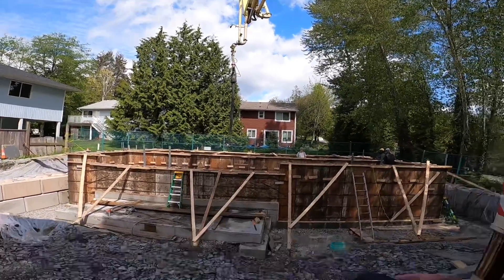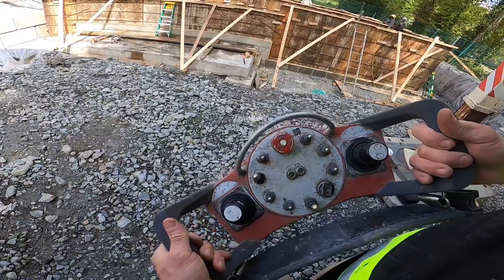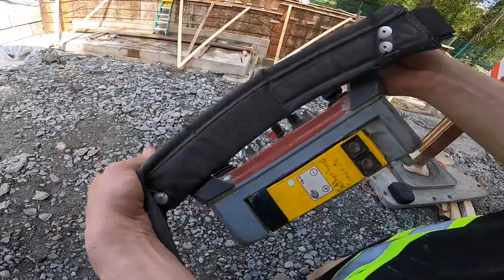And that is it for today — that is how to tune your HBC 727 dirty radio control with the Tele-Teach battery.